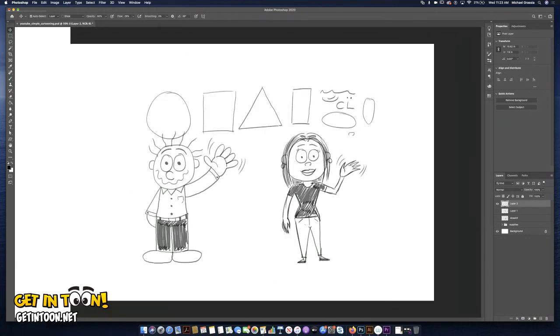And now you've drawn a man and a woman. So if you practice your shapes and your lines, you can create anything. I want to thank you for joining me and I'll see you next time. Bye.